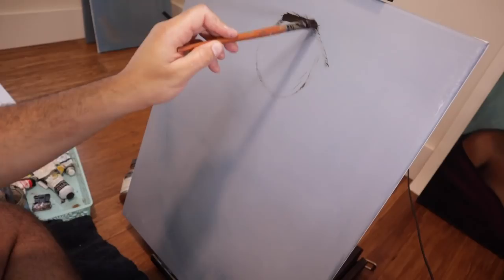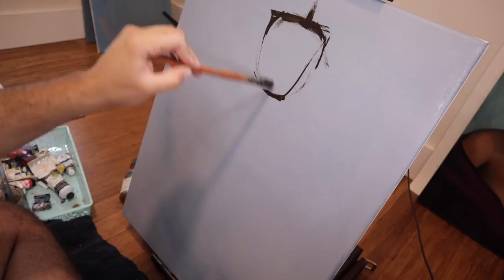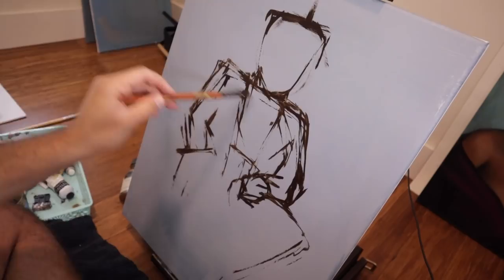We're jumping right into it today with a portrait of me. This is a picture of me on the subway in New York last year. I really like this outfit — I felt like I had to paint it. The face looks a little funky because I had to Photoshop it on, but that's none of your business. I'm doing a rough sketch with oil paint and some mineral spirits, mixing burnt umber and ultramarine blue — it gives you that dingy brownish color I really like to work with.